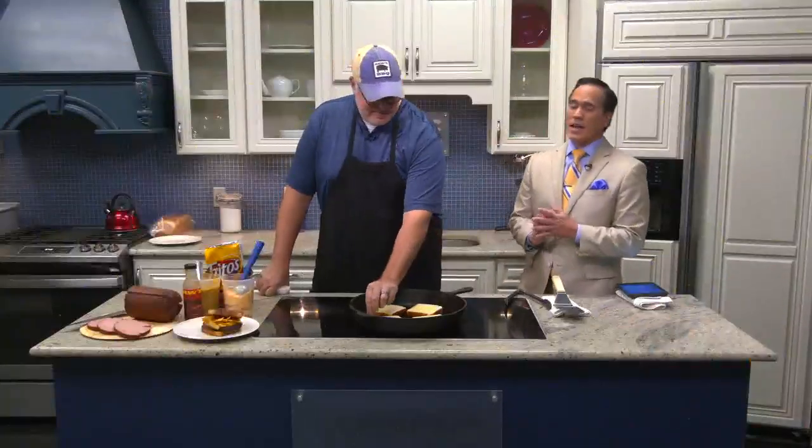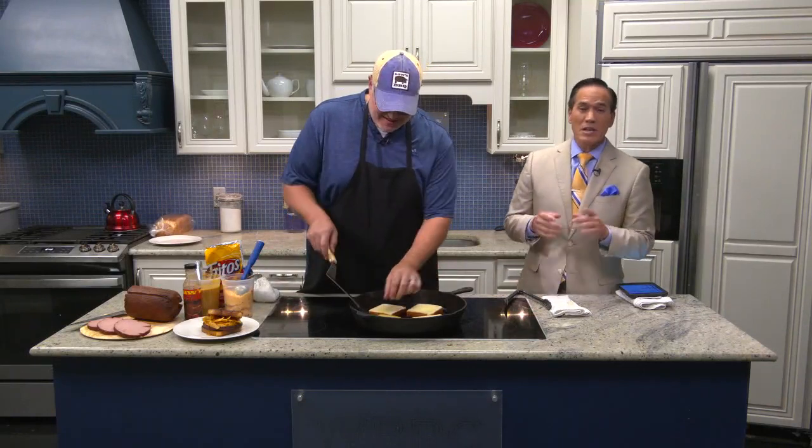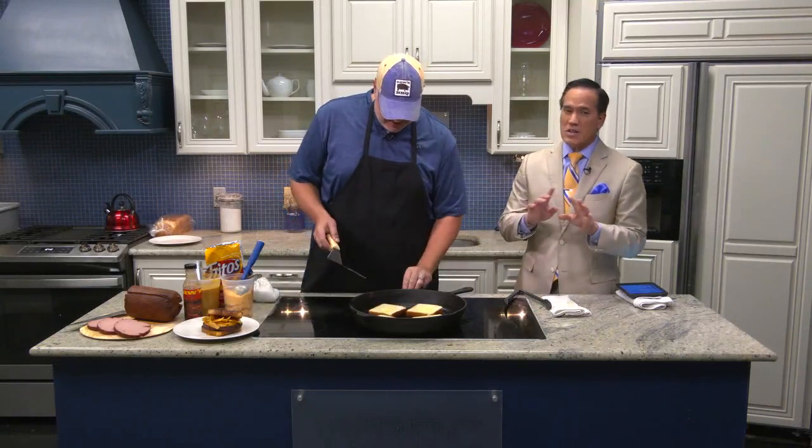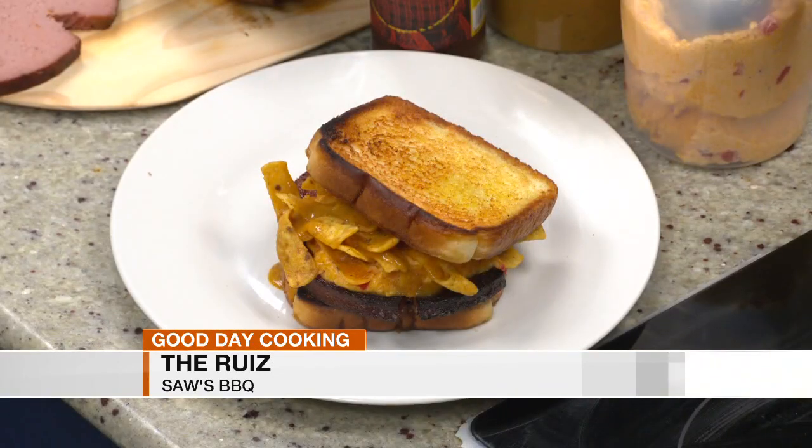We are joined in the kitchen by Brandon Cain — and Cain is able, Bible reference — to make some delicious bologna sandwiches, but not just any fried bologna sandwich. This actually has a name for it. It's called the Ruiz, named after a guy named Carl Ruiz that is a friend of the Fox Brothers Barbecue guys in Atlanta.